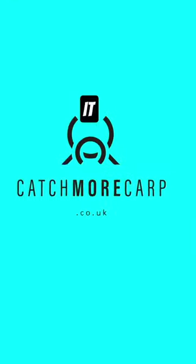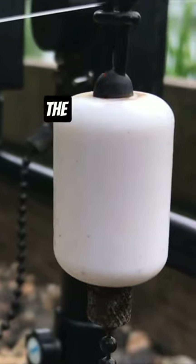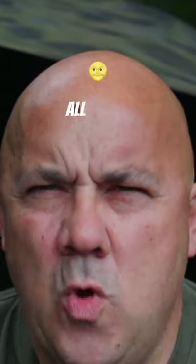We all know what a bloody nightmare it is. You go to a lake, you put your rods out, you get all sorted, just gets down to darkness — boom, boom — and the bobbins are going, you think you're in, and it's a tench. Cast it out there again, it's a bream. Bait up the spot again, it's a tench, it's a bream. You just get absolutely mullered with them all night.